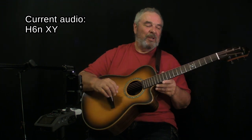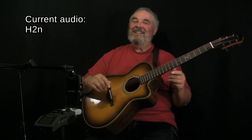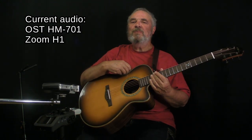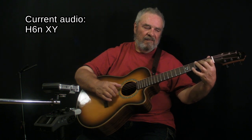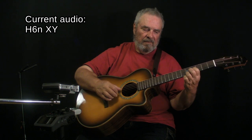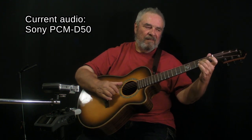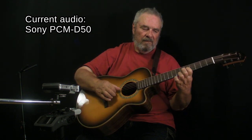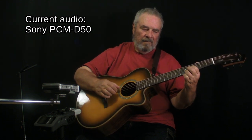We'll do a little number called Cully Pony. The Sony PCM-D50. We're using the H6 mic module XY and an XY pair on a Rode NT4 stereo microphone.